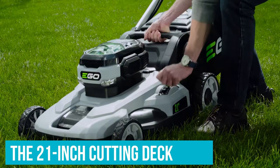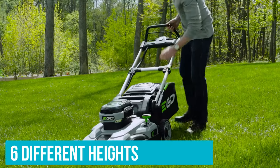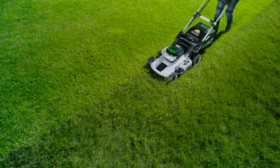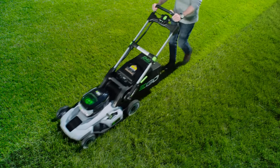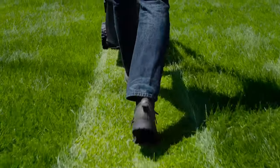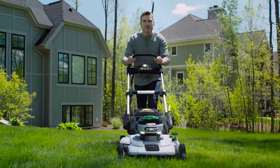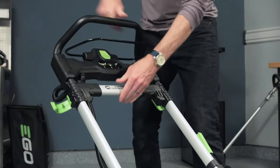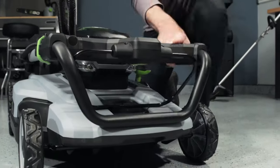You can adjust the 21-inch cutting deck at six different heights with a simple shifter knob on the side. The included bagger attachment means you won't have to spend hours raking up clumps of clippings. But if you prefer not to bag your lawn cuttings, the mower also has a mulching feature to create extra fine clippings to feed your lawn.